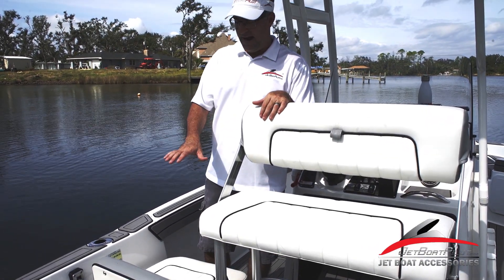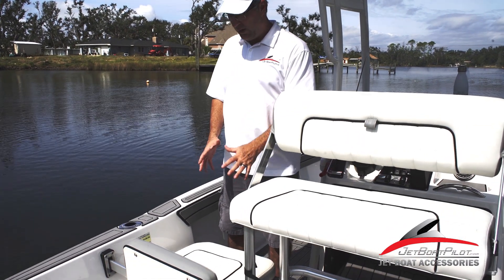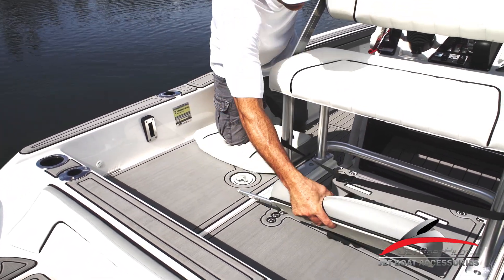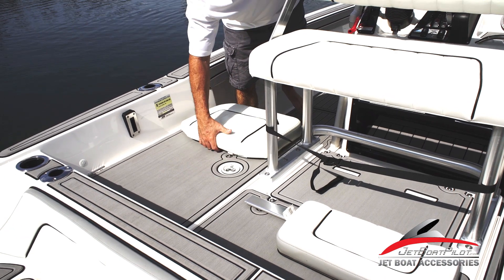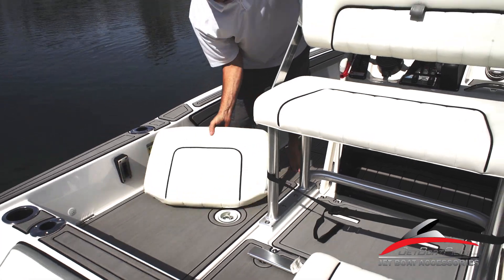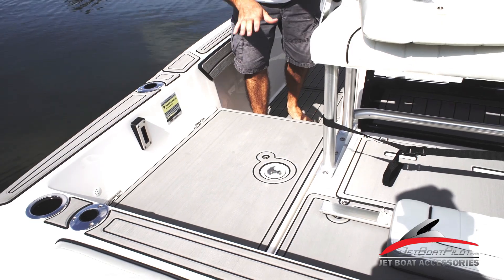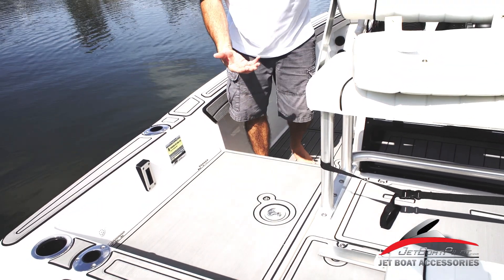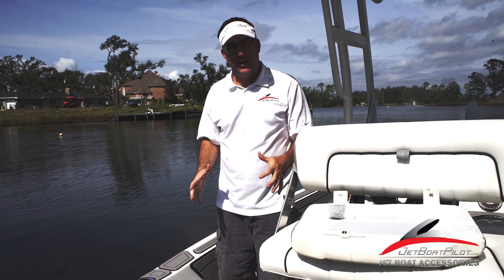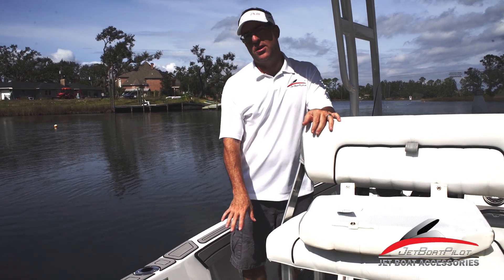On this side here, we're going to have access to our batteries as well as storage. There's a really cool new feature that we did not see in 2016 through 18 models — the addition of this backrest and this removable seat. On the first generation, there was a flip seat that kind of folded down and flipped up, and it sat very low, so the person sitting there kind of felt encapsulated. It was a very small area, so really only little kids could sit there, and it encroached on a lot of the storage space.